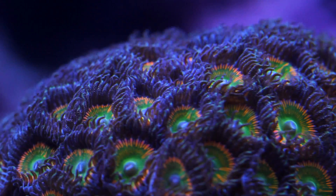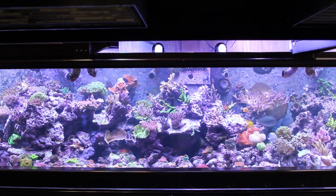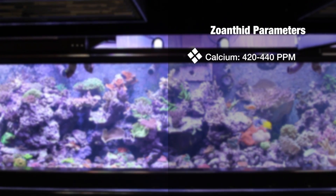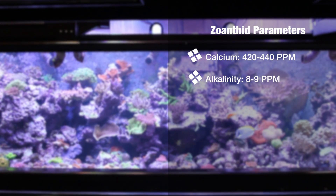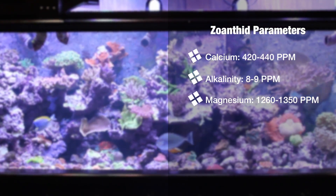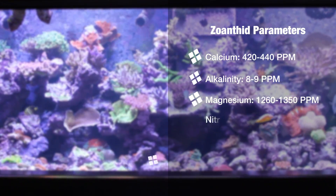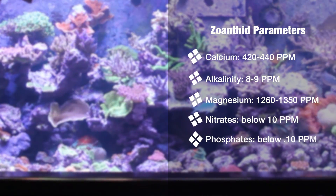In terms of chemistry, you want to keep your water stable, as with any coral, but they're more tolerant of swings in water chemistry than a lot of coral species. Ideally, keep your calcium around 420 to 440 parts per million, your alkalinity between 8 and 9 — unless you're carbon dosing, in which case keep it between 7 and 8. Magnesium should be between 1260 and 1350. Nitrates should stay below 10 parts per million, and phosphates below 0.10 parts per million.